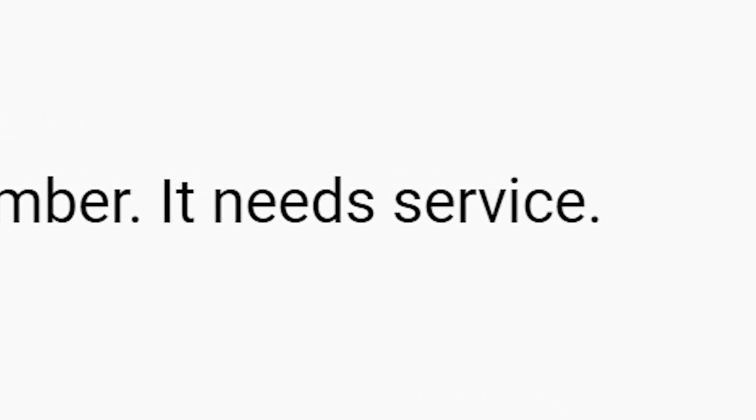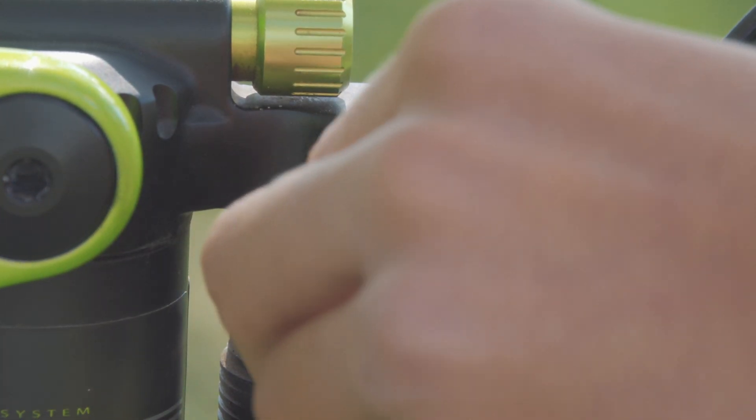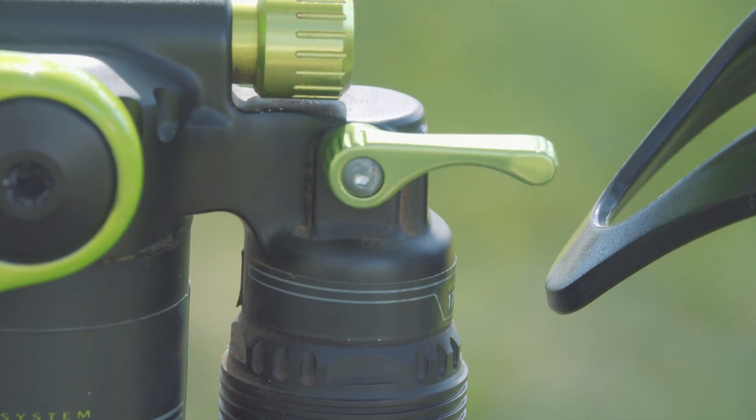I didn't want to pay over $200 just for the shock to not make that sound, so I just dealt with it. I noticed that the three-position lockout did nothing, and I was slowly thinking I should probably get it checked out.